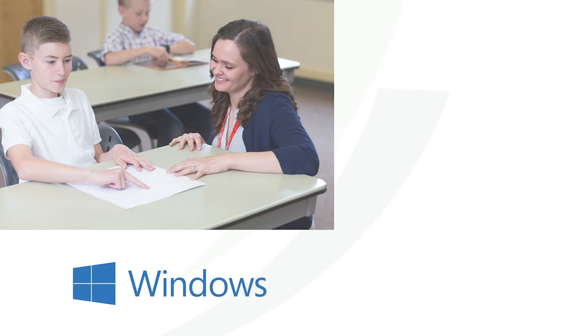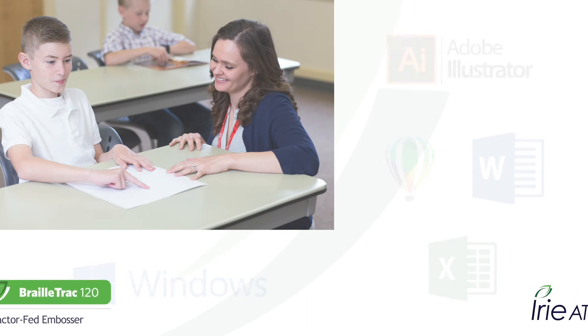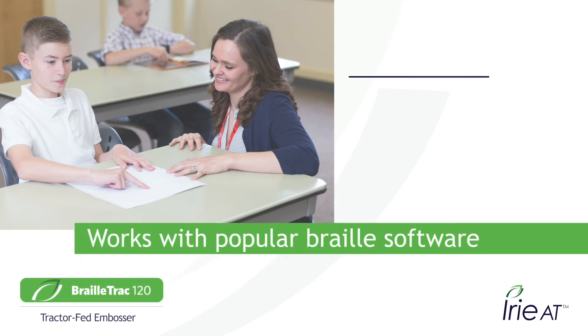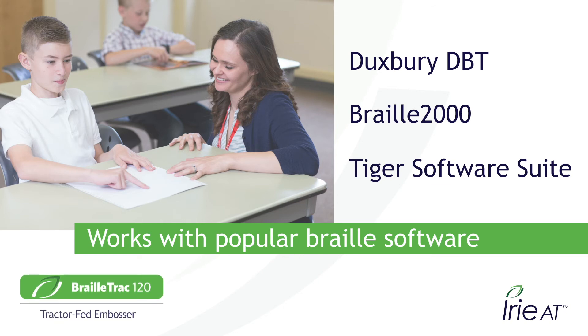Use Adobe Illustrator, CorelDRAW, Microsoft Word, Excel, and any Windows program that can print to an ink printer. The BrailleTrak 120 is also compatible with your favorite Braille software — use the popular Duxbury DBT, the transcriber's favorite Braille2000, and the amazing Tigers software suite for Braille and tactile graphics.